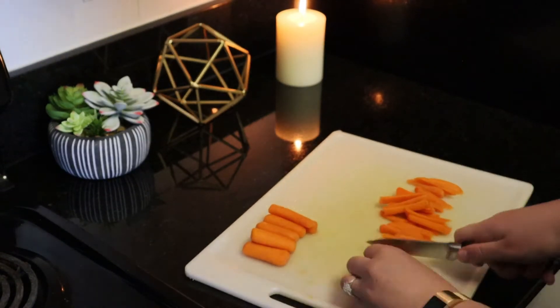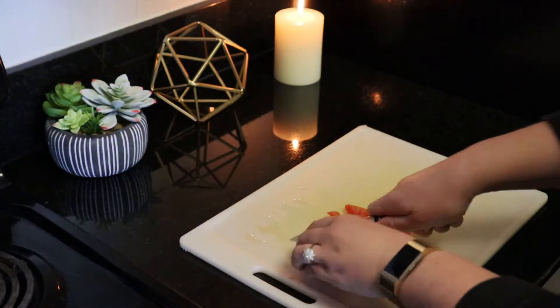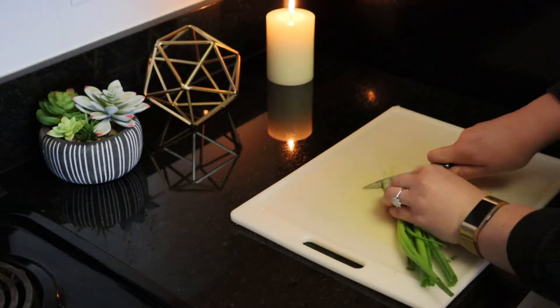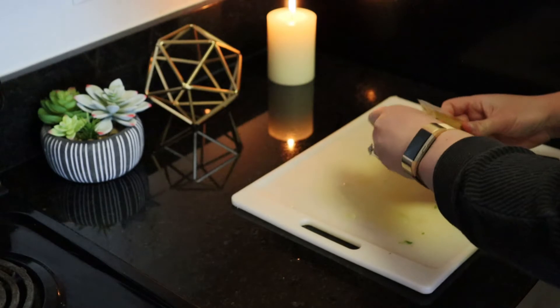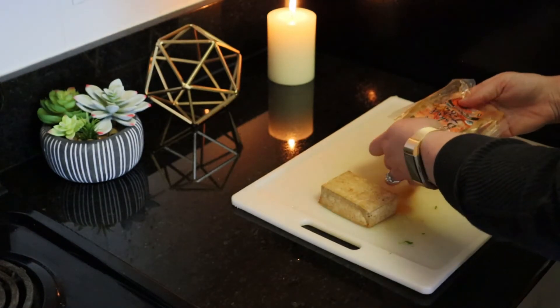Then slice up the rest of your favorite vegetables and herbs to prepare them for the next step. My favorite type of tofu is the delicious teriyaki tofu that I bought from Trader Joe's earlier today, but you could use any type of tofu you want or any other type of meat. I just thinly sliced up the tofu so I can carefully arrange my ingredients in the rice paper roll wrappers.